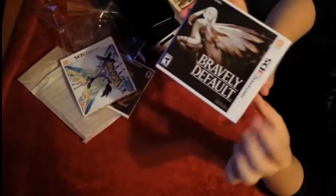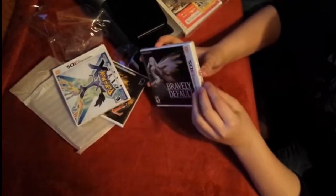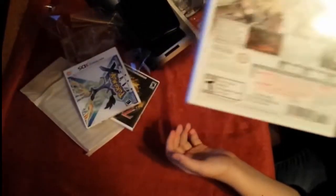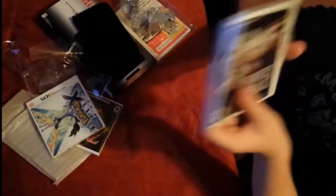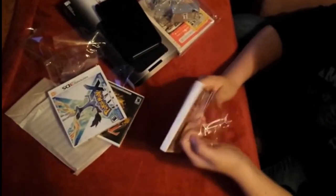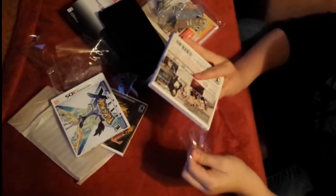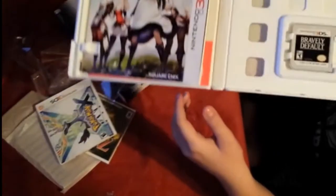Next is Bravely Default — probably the most exciting game I'm waiting to play. It's kind of like a Final Fantasy; I think it's made by the same people. There's the back, there's the front, there's the side. Let's open this thing up. I think this game is almost exactly like Final Fantasy but just with a different name. There's the front cover and there's the game.